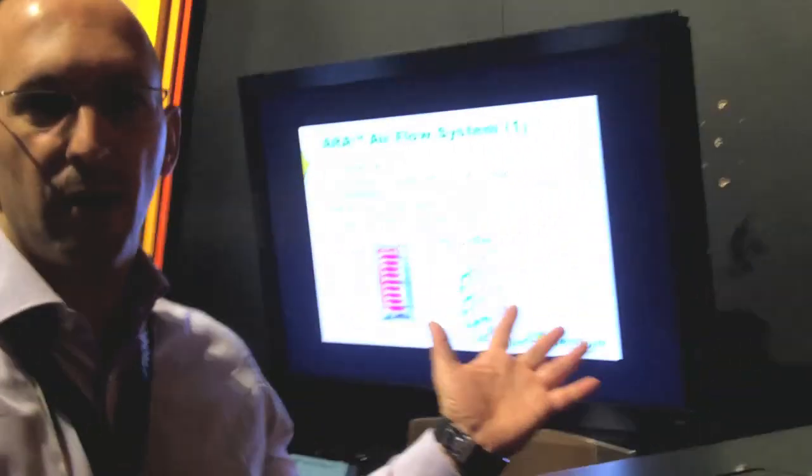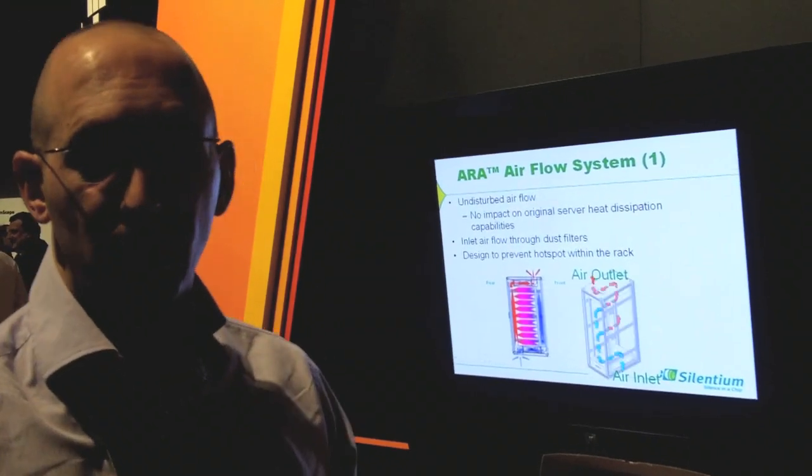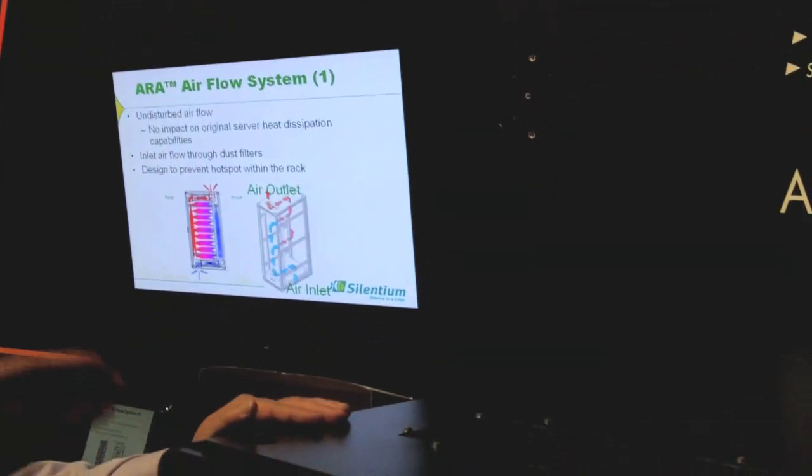So what else is special about it? The idea of this rack is it's not just reducing the noise — it's a complete solution also for heat dissipation. Because what happens when you want to reduce noise, usually you seal everything. But when you seal everything, the equipment generates heat and then it stops working. So you open again the opening, and again the noise escapes.